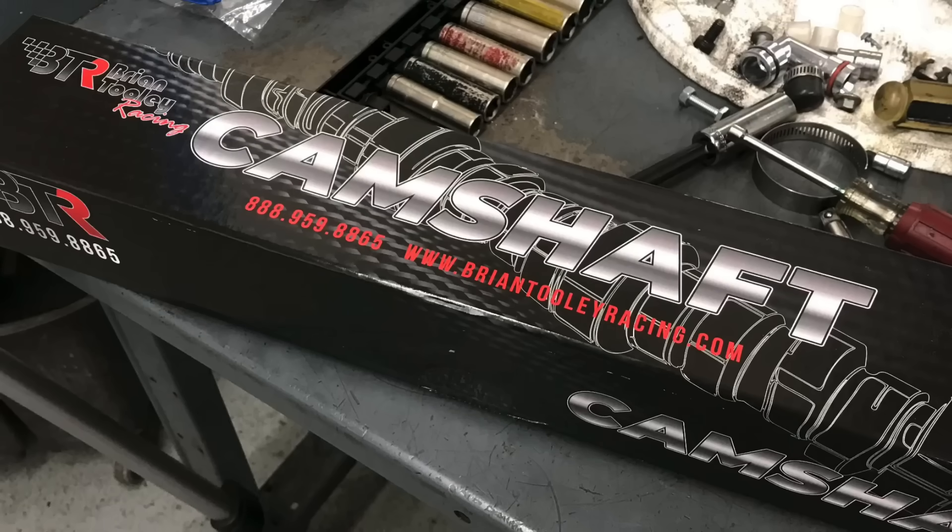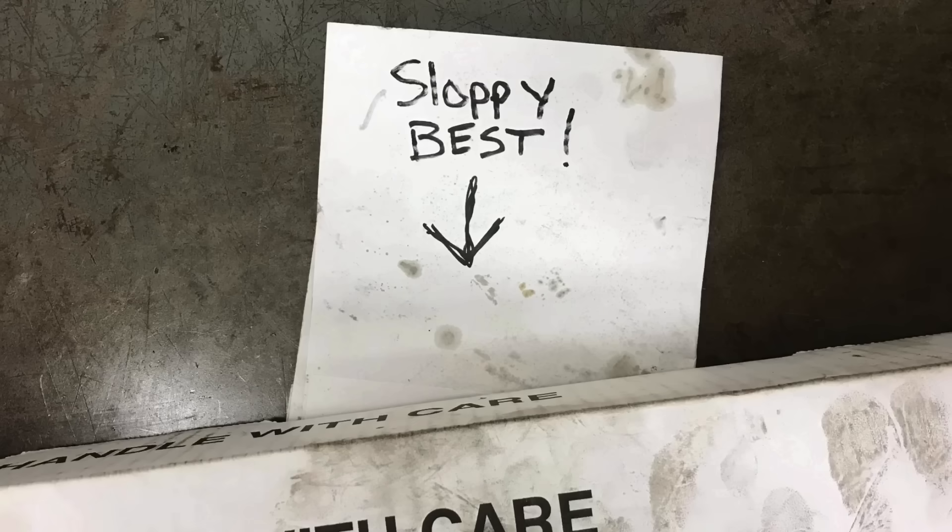Hey guys, Richard Olden here and welcome to the channel. Here's the question on everybody's mind: what is the best LS cam? Is it the new Truck Norris cam from Brian Tooley Racing? Is it the Sloppy Best cam? I mean, it's right there in the name. The question is, does the Best cam have the chops to take down Truck Norris?